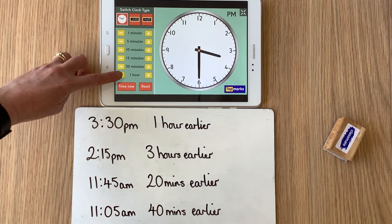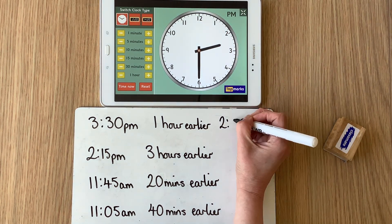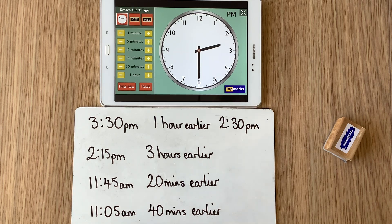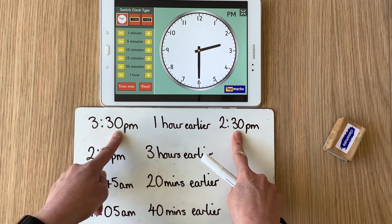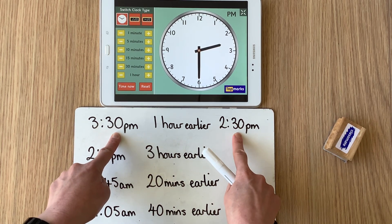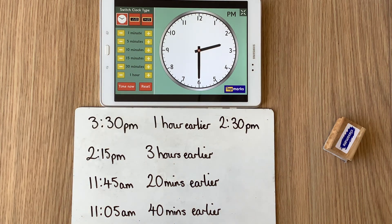If I take away one hour from 3:30 p.m., what does my new time say? Well the new time says the hour is 2. The minutes — the longer hand is pointing at the 6 — so it's still 30, and I haven't crossed 12 o'clock so I'm still in p.m. time. 3:30 p.m. take away one hour becomes 2:30 p.m. What stayed the same? The minutes stayed the same — because I was looking at taking away one hour it didn't affect the minutes. 30 stayed as 30, and the p.m. stayed as p.m. because I didn't cross 12 o'clock. But the hour changed: 3 take away one hour becomes 2. So 3:30 p.m. one hour earlier became 2:30 p.m.